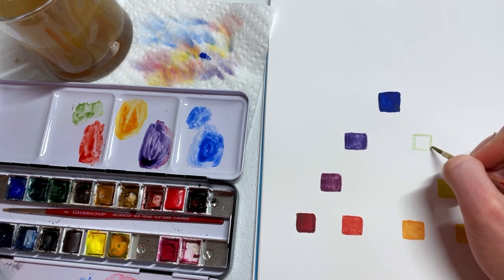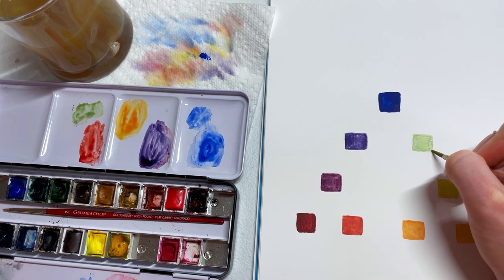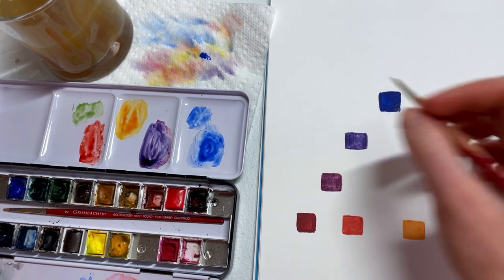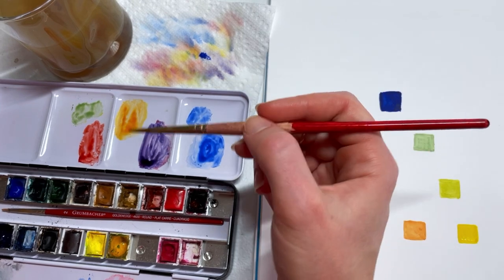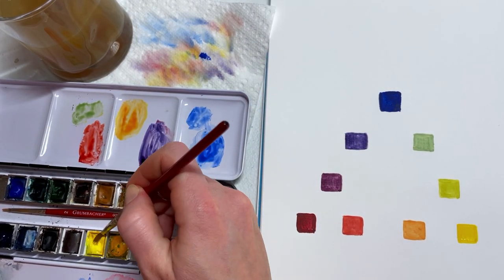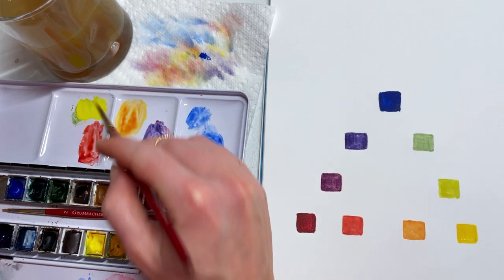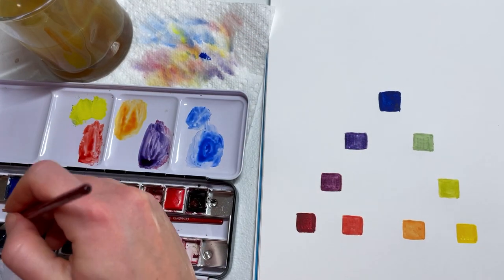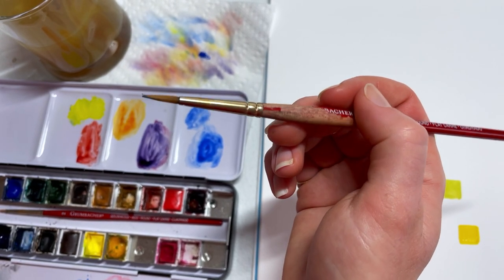That's the thing about watercolor — see how the colors I'm painting right now are a little translucent? I can get a deeper color for this green just by adding more paint while keeping the same ratio. So I've cleaned my brush, I'm going to really coat it with yellow, lay that down nice and thick — you can see how much paint I just put down.